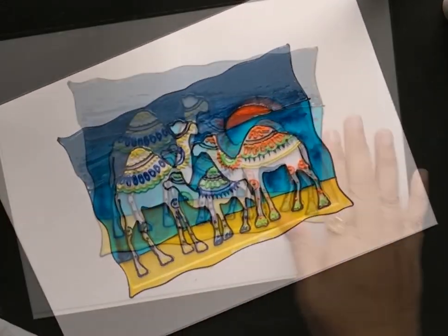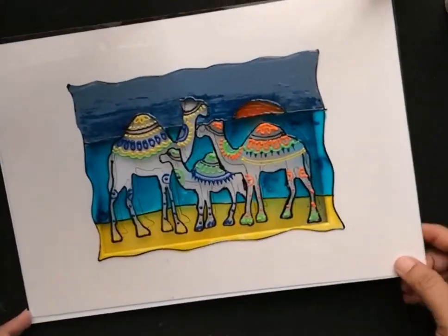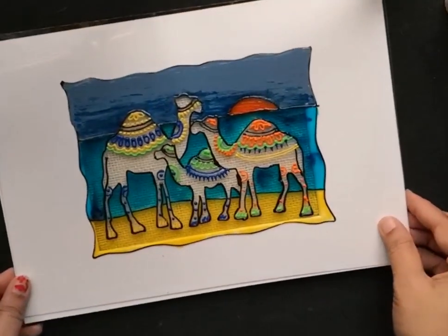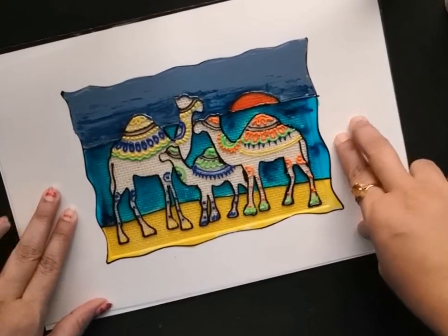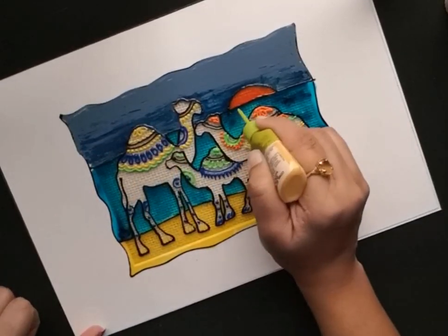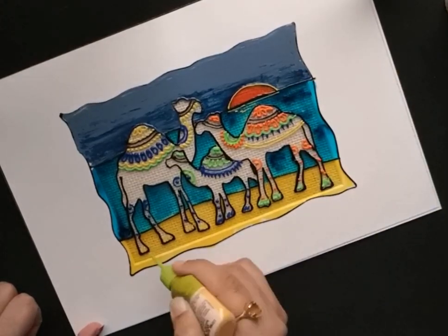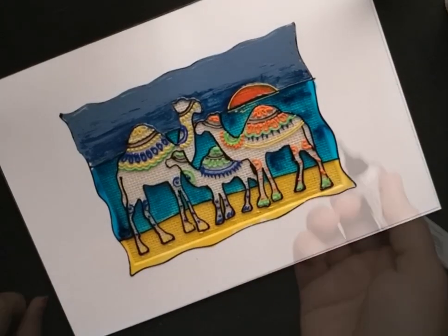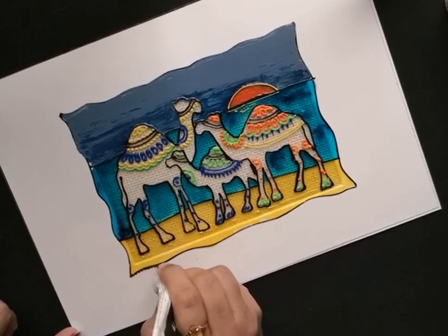Once the detailing is finished, I let it dry thoroughly. Now comes the interesting part of adding the burlap cloth — and this is why I left the camel's body without painting, so that you can see through this interesting texture of the burlap cloth. Since we've given a really vibrant and contrasting background, it will complement the textured portion of the camel.